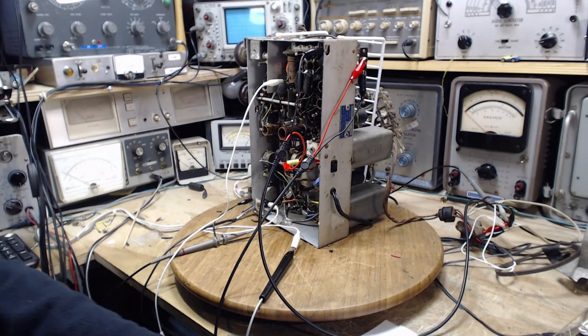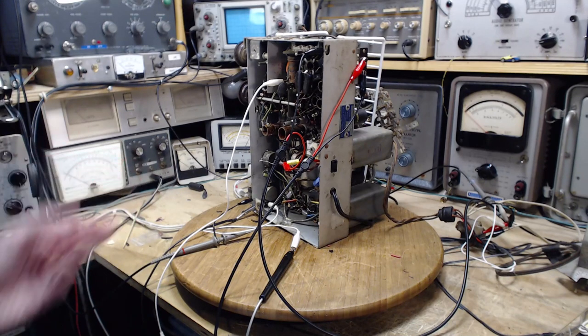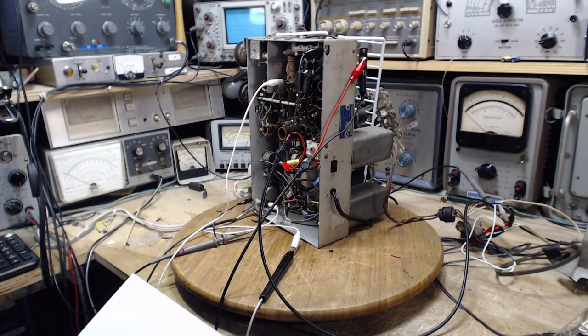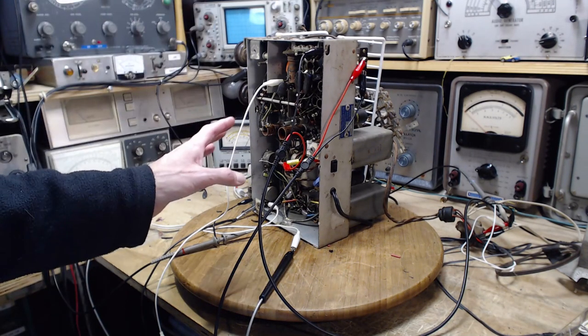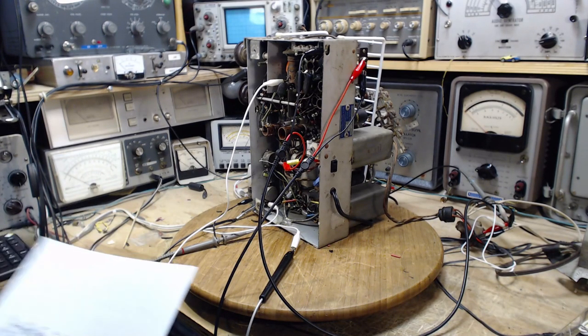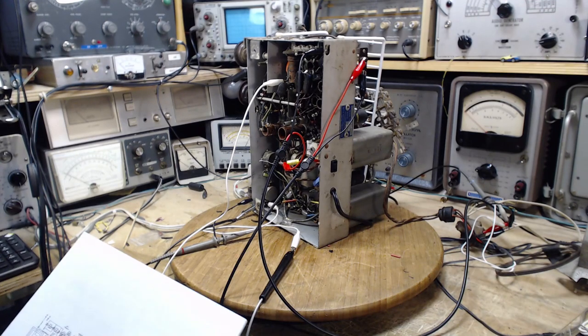On the other hand, we might discover something in the course of doing the alignment that indicates there are more problems — one thing would be the radio just doesn't ever become sensitive. Problems could be a weak tube or things like that. At this point I think the alignment is a good thing to do. To me an alignment is an iterative process — there are iterations inside the iterations.